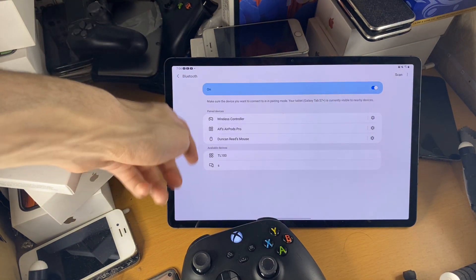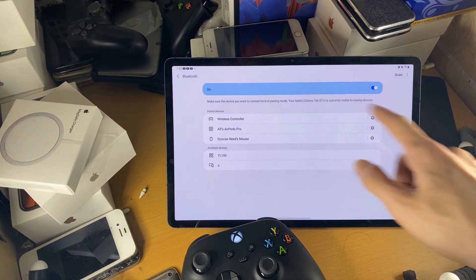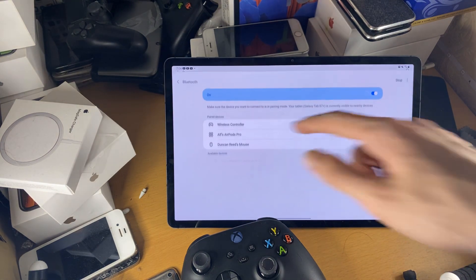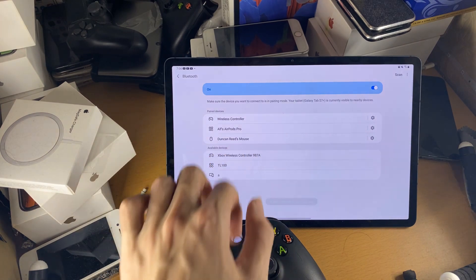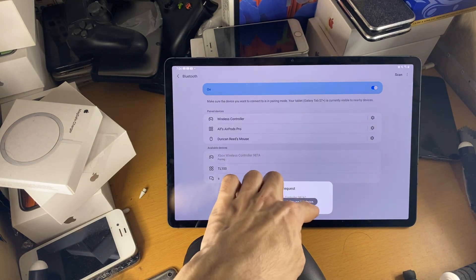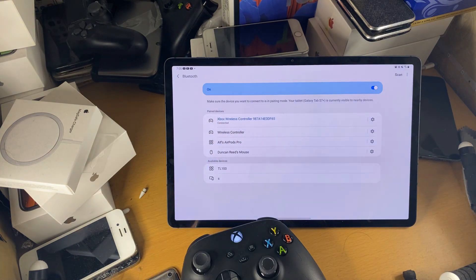You just want to wait in available devices to see the controller. I don't see it yet, so we'll go back and then back into Bluetooth. And there we go — Xbox Wireless Controller. We'll tap on this, and then tap on OK. And there we go, you can see the controller has now been paired.